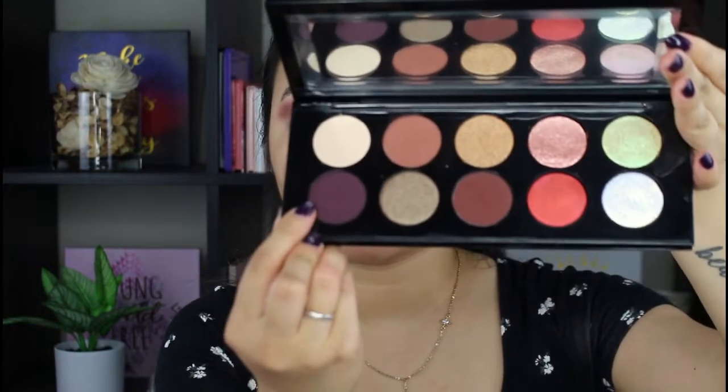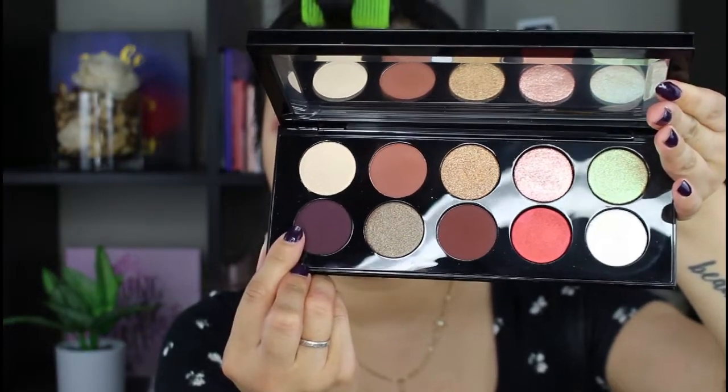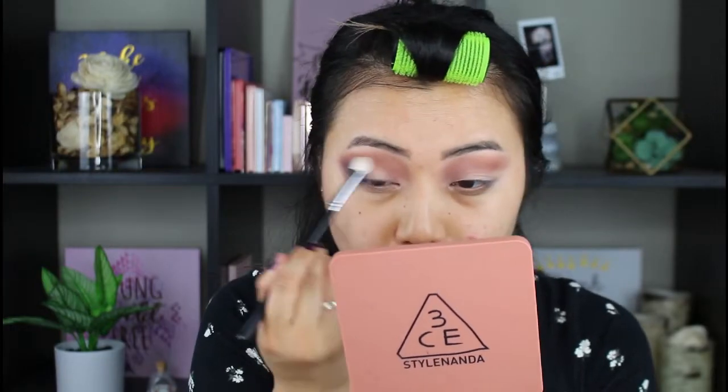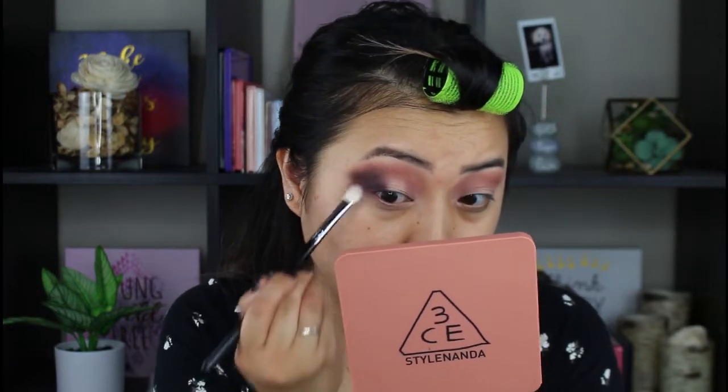And I want to go in with this dark purple shade and put that on the outer corners of my eyes. The color is definitely pretty dark.